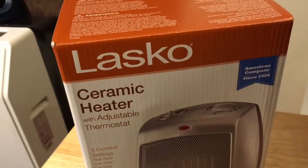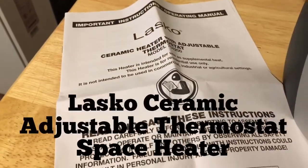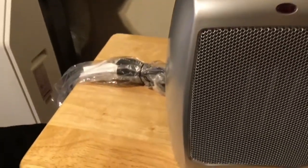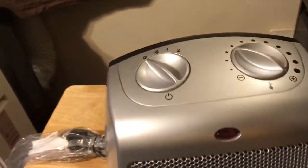The Lasko ceramic heater with adjustable thermostat comes with a book of instructions. It's wrapped well — the cord is all wrapped up. It's a mini heater, but it'll do one room.